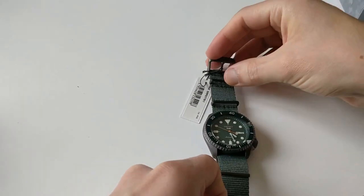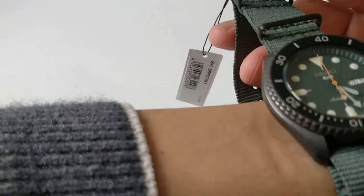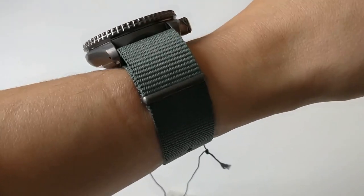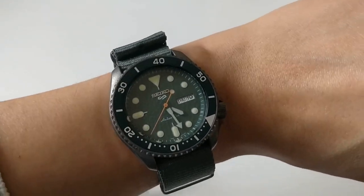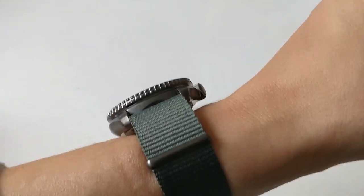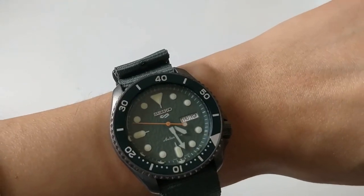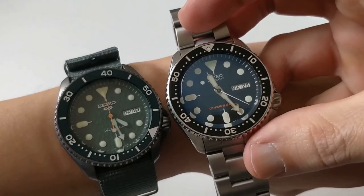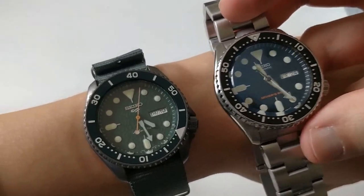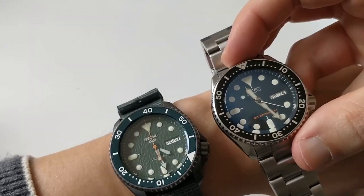Let's see how it wears on the wrist. I strongly suspect that it wears a lot like the SKX — and yes, it is pretty much exactly like wearing an SKX. It's incredible how much it feels like an SKX. But what are the differences? I'm going to be throwing a comparison video with the actual SKX 007 that this one is very inspired by, because I'm very curious myself — that is why I bought this one.